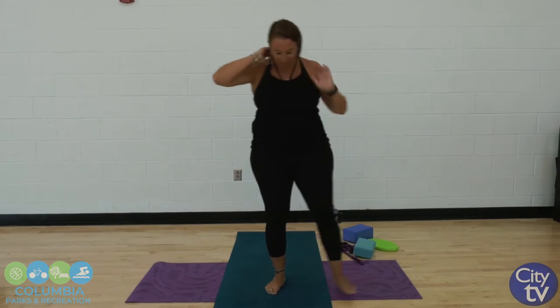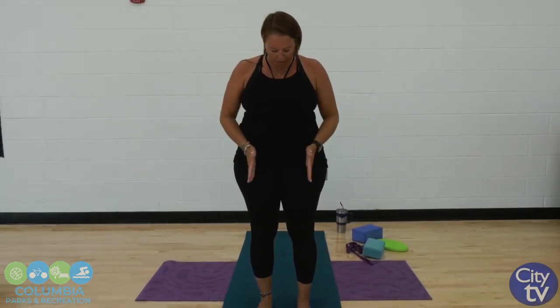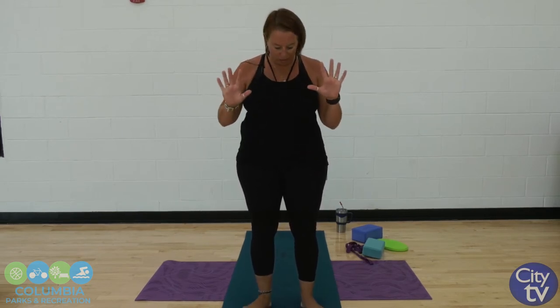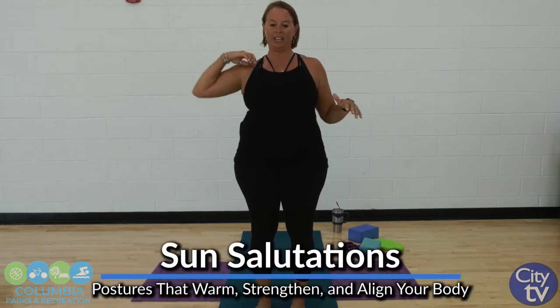Shake it out. Let's go to the top of our mat. We're going to stand nice and tall, about hip-width apart with our feet, so you have a nice solid base just for a little balance. If you find any balance troubles, just walk your feet out a little bit more — it gives you a wider base to work with. We're going to start with a couple sun salutations to really get heated up, and then we're going to move it down to the floor.